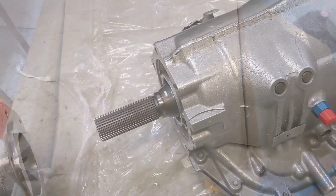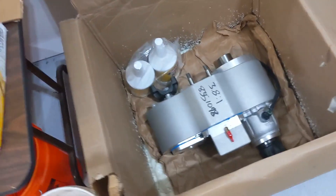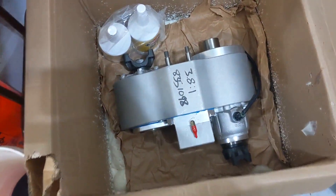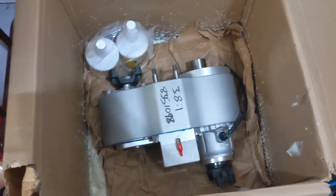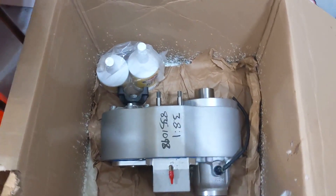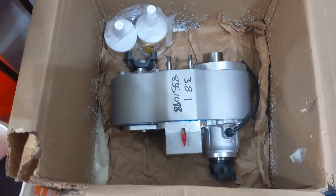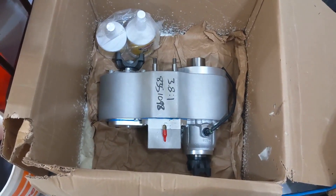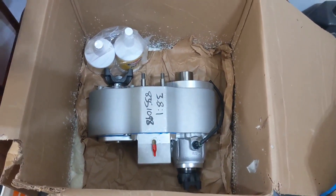We're going to mock it up. This transfer case is a 3.8-to-1 ratio — I didn't want to go higher than 4-to-1 because of the portal axles. The electronic speed sensor VSS is already wired on. I've got the cable shifter kit. It'll be rear-wheel drive capable, or I can do high and low four-wheel drive — just like a normal transfer case, but obviously way beefier.